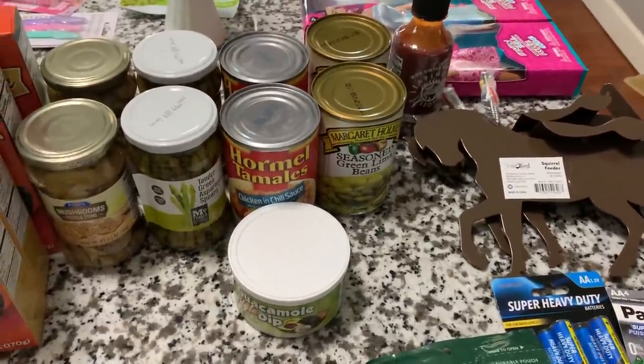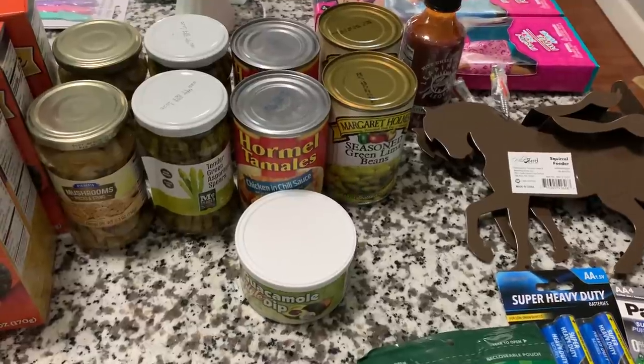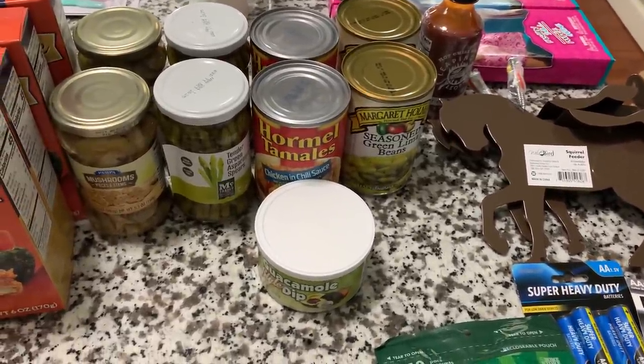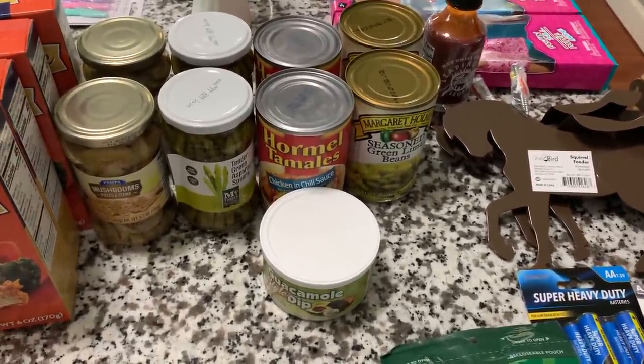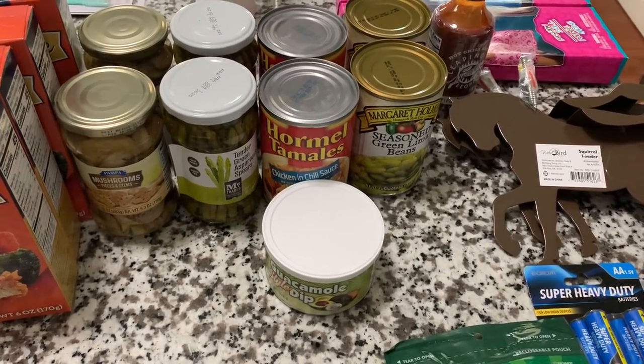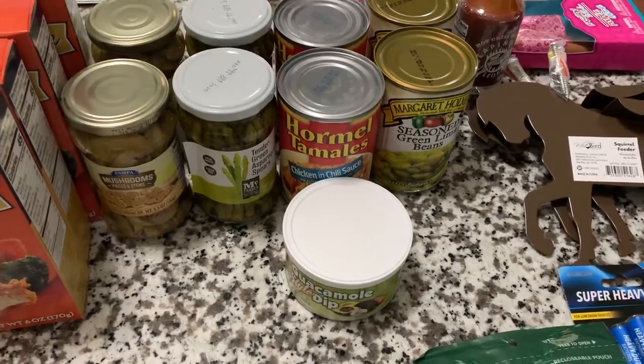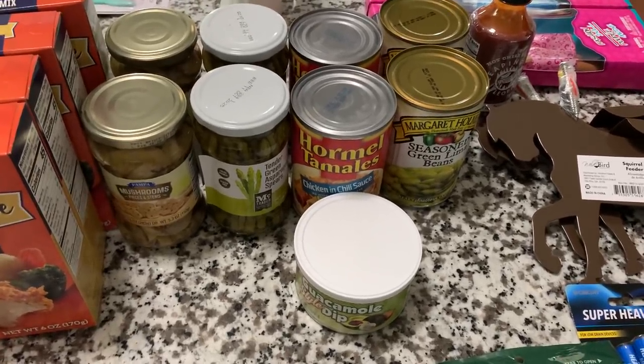Hi everybody, it's Nani. How you doing today? Yep, I am back with another kitchen table haul. I just wanted to get this out to you as soon as possible, so I'm just doing it this way for today. I will be back in front of the camera soon, I promise.